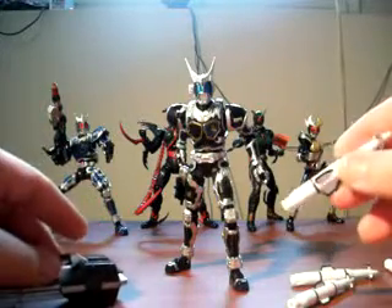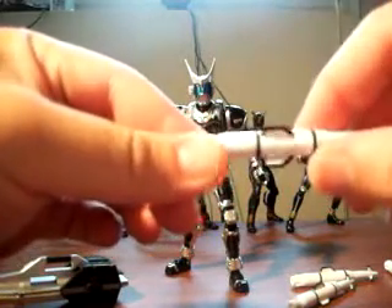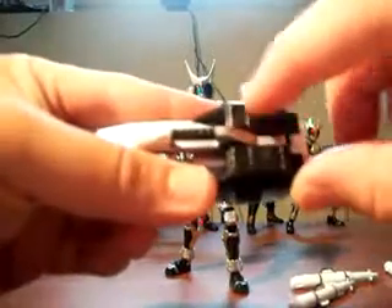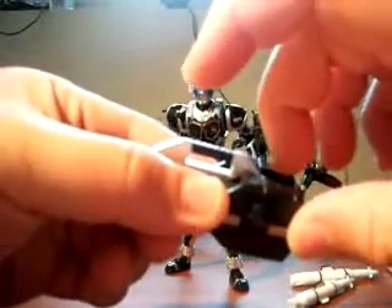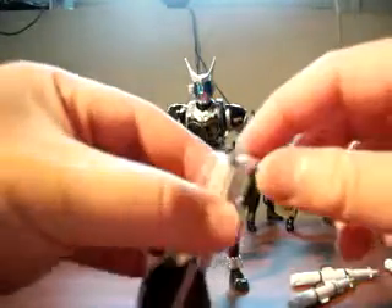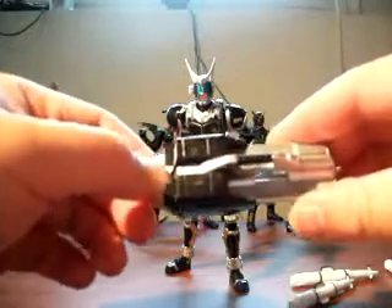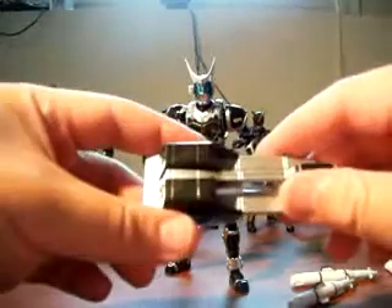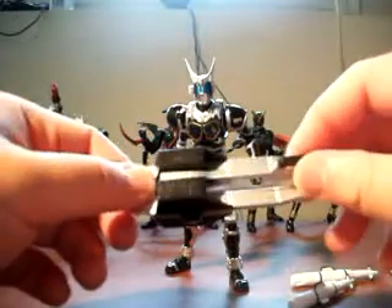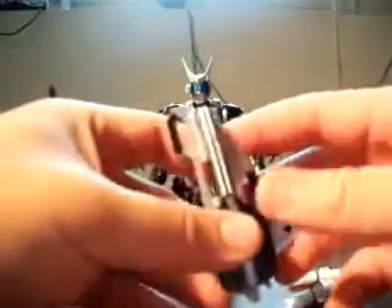There's also questionable quality control in terms of the weapon accessories. On the missiles there are really obtrusive, ugly nub marks — on the missiles themselves and on the launcher at the top. They're really rough; you can feel them. It's pretty atrocious considering this is supposed to be a high-end action figure. The cleanup process is so poor you might as well be talking about a $5 toy from a grocery store. I'm quite disappointed with the low level of quality control on this G4 figure.